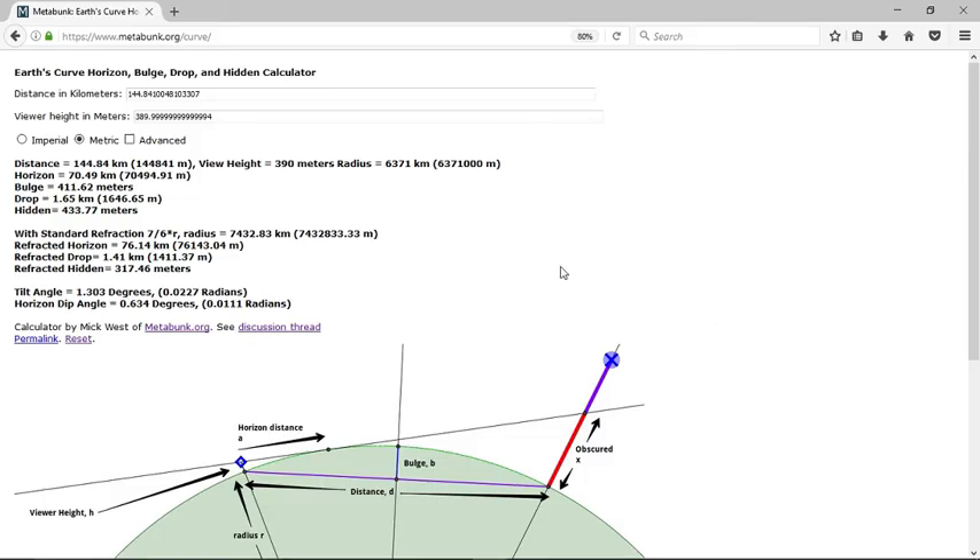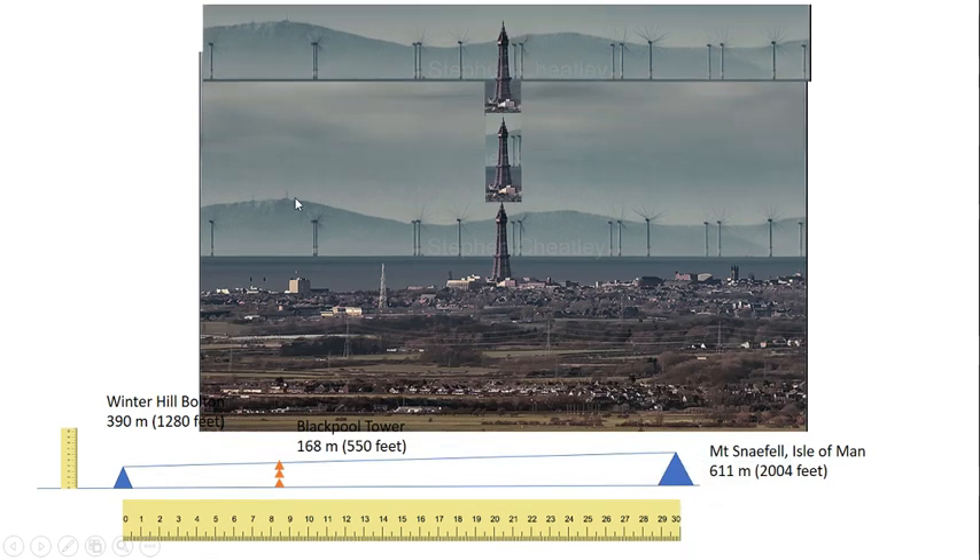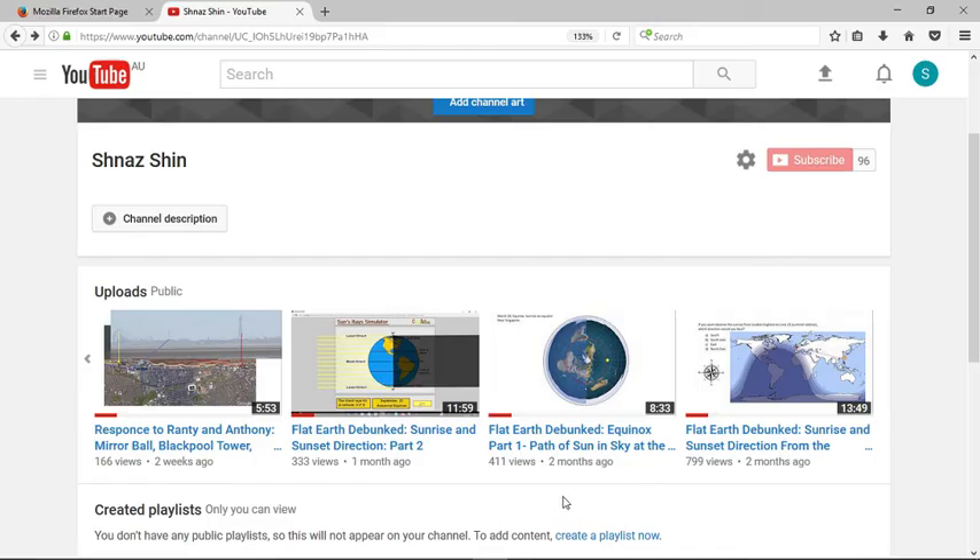Going back to the curve calculator, about 433 meters should be hidden without refraction, and 370 meters with refraction. Mount Snaefell is 611 meters high, so around 400 meters should be hidden — which is around 60% — exactly what we see in the photo and exactly what we calculate. In conclusion, this is a clear indication that this picture shows curvature. Those who haven't seen my other videos, Flat Earth Debunked: Sunrise and Sunset Direction Part 2 and Flat Earth Debunked: Sunrise and Sunset Direction from the Southern Hemisphere, should definitely check them out, as they prove that the flat earth model is impossible.